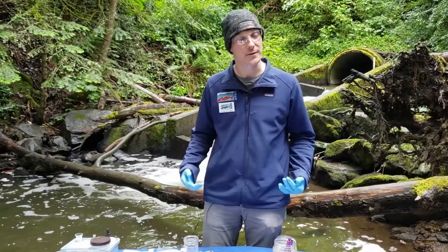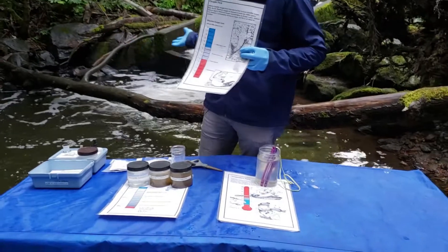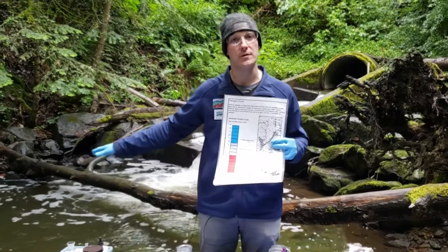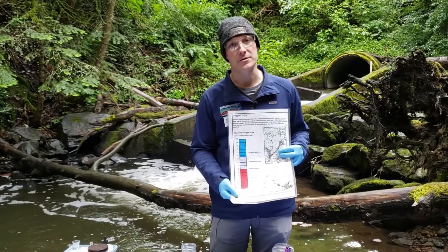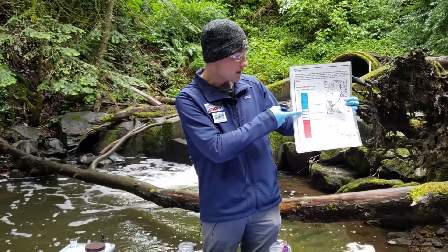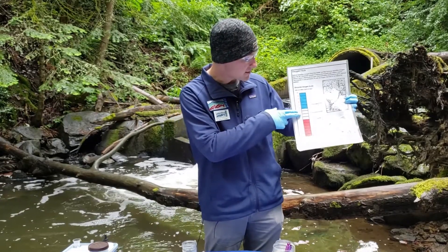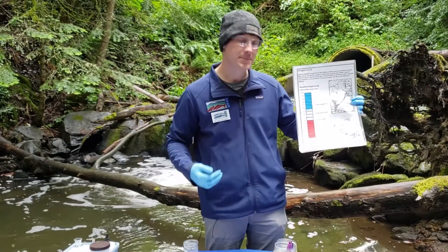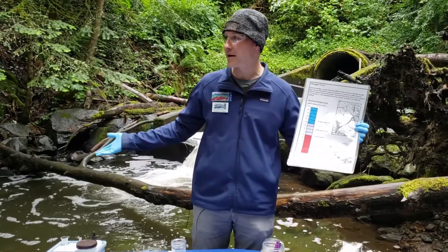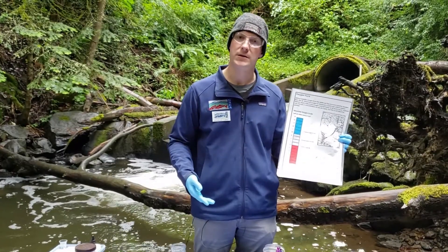The first test I'd like to start is the one that takes the longest, and that is dissolved oxygen. You may be able to see behind me there's a strong current, and that current is helping to mix the oxygen from the air into the water and be accessible for the salmon to breathe. If you look at this chart, salmon tend to prefer a high number of dissolved oxygen — about nine or above is considered excellent, six to nine fair, and below that is poor. Adult salmon and their eggs cannot survive in low oxygen environments. A creek like Padden Creek has a current versus a pond or stagnant water, which wouldn't have as much dissolved oxygen.